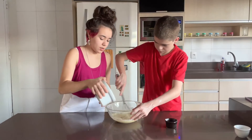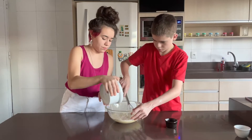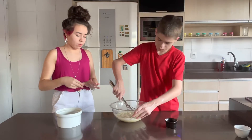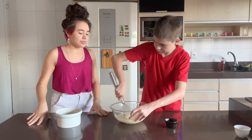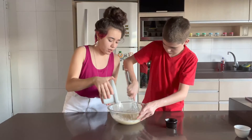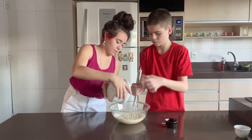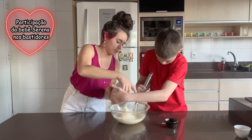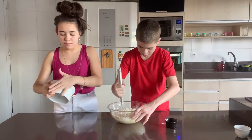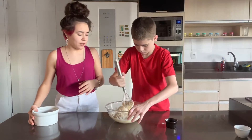We're going to add in the flour layer by layer. Our batter has to be very thick — it has to be thicker than this. Now we're going to mix until it forms a very thick round dough.